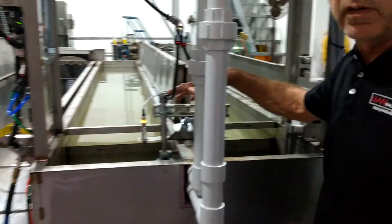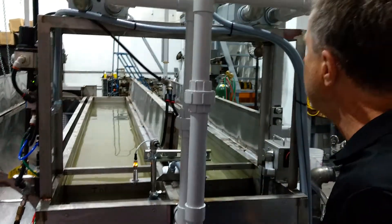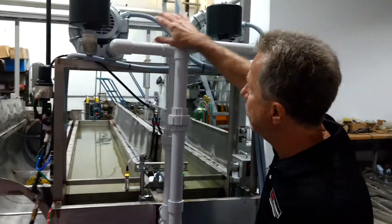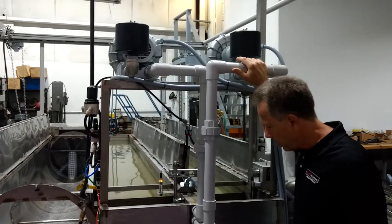These are automatic fills — so when the tank gets low in water, they fill automatically. And these, of course, are the regenerative blowers; they're high pressure, and that's what allows for the agitation.